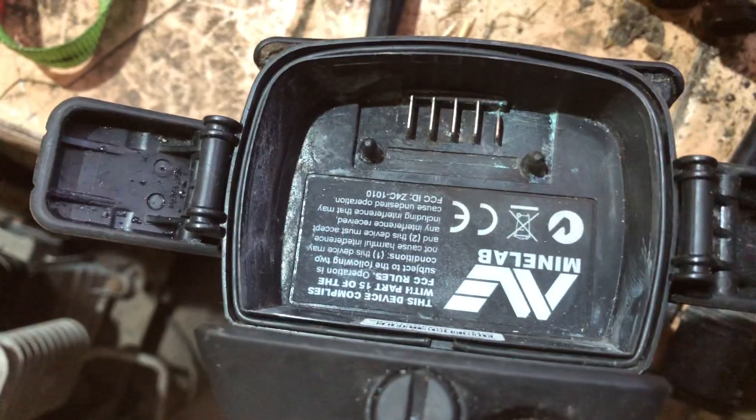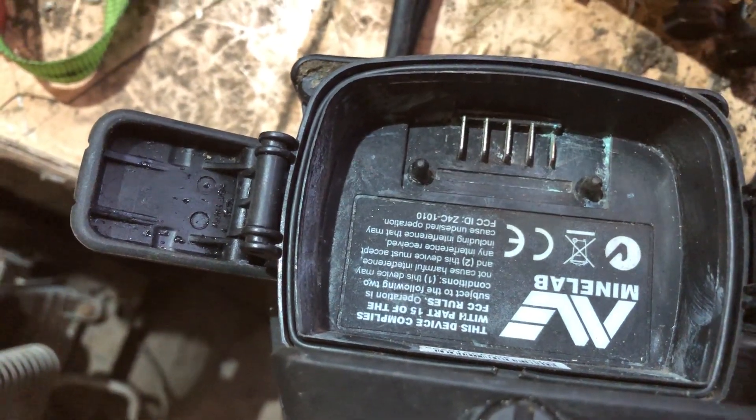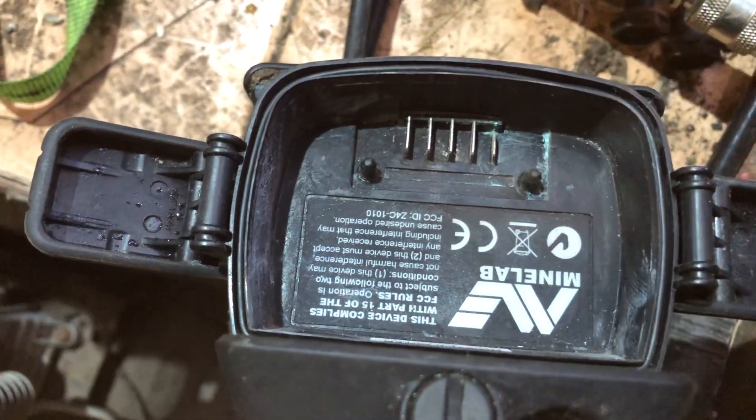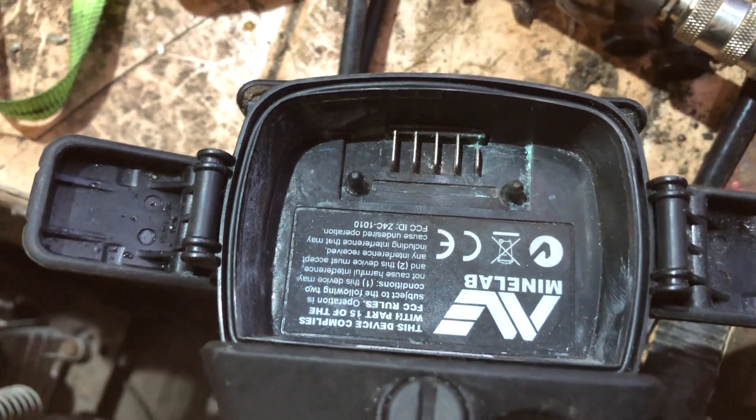I've just put that bit in there now and it's all working. This little rubber o-ring will keep the sea water out. That's what's cost me and nearly knackered my metal detector. So yes, she lives to fight again.